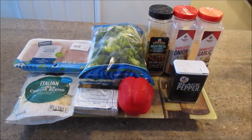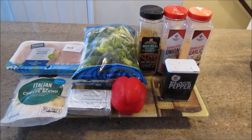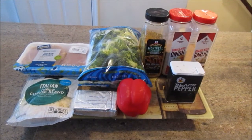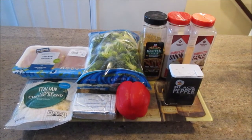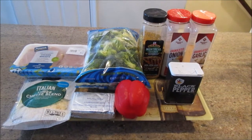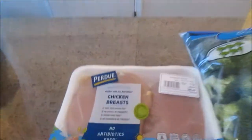Hi everyone, welcome back to Cooking with Kenny. Thanks for tuning in for another cooking video. Today I'm going to share with you stuffed broccoli and cheese chicken breast. I love this recipe — it's very flavorful, and what I like most about it is that you do not have to cook another vegetable because your vegetable is already in the chicken. All of the cooking amounts will be in the description box.